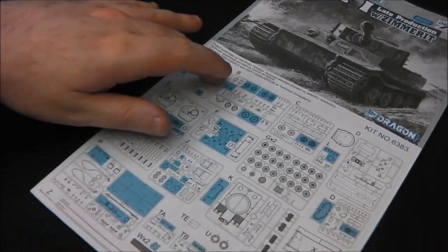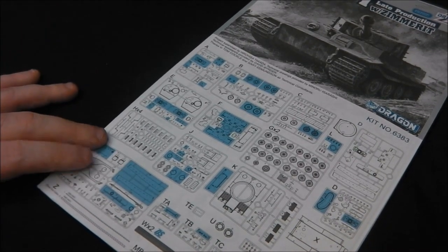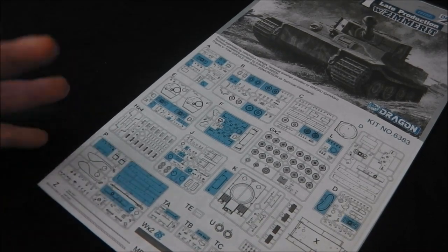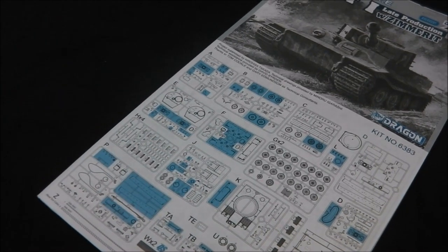We do have quite a bit of blue parts as always from Dragon. Even though my opinion of having a lot of spare parts in the box is beginning to change after I've gotten into the Sherman heavily, this isn't too bad. If you are a Tiger fan, you do have a lot of choices of mantlets, rear plates, as well as different types of sprockets and idlers. So that's not a bad thing.